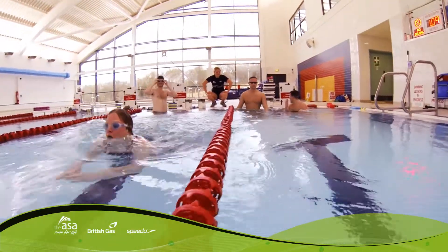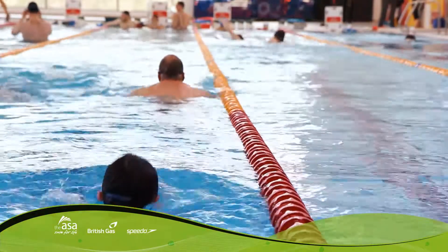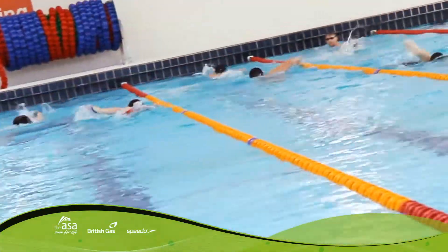What I like most about the new SwimFit program is that it actually gives you goals to reach for and achieve on a week-by-week basis. I've noticed I've improved my level of fitness, the way I breathe — I go a lot faster than I'm used to. I absolutely love it.